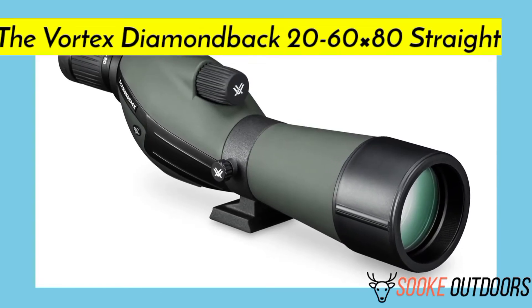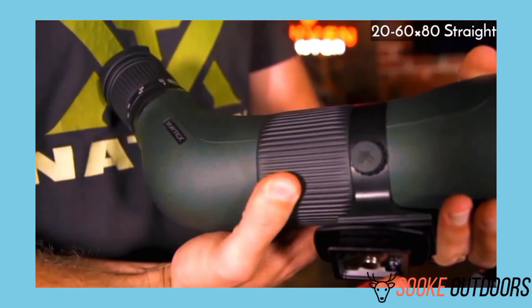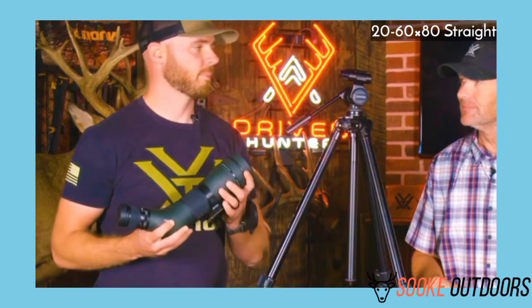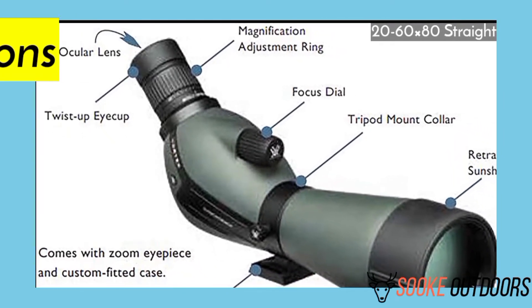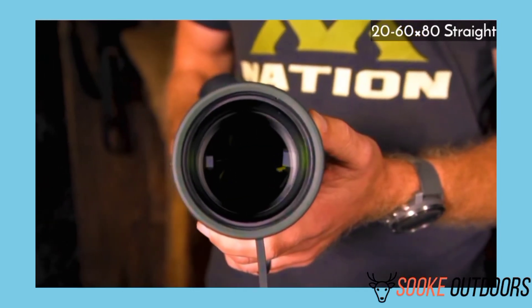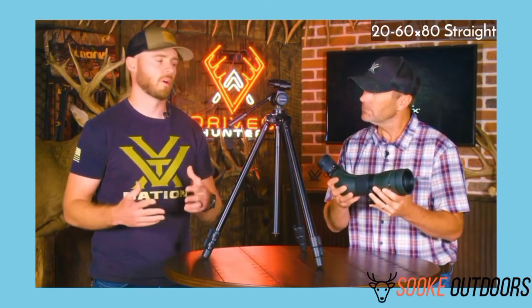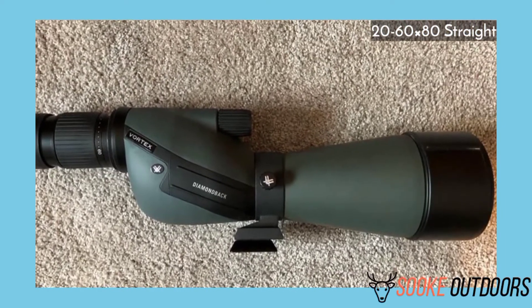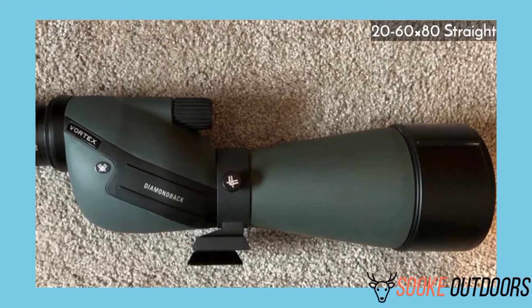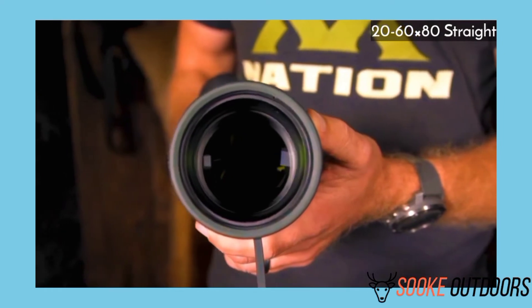The 20-60x80 Straight Spotting Scope review. Pros: twist-up eye cap for comfort; fine focus wheel for a sharper view; Poro Prism 80mm objective lens; waterproof and fog-proof for all-weather use; heavy-duty fiberglass casing; integrated lens shade. Cons: longer than the 20-60x60 at 15.7 inches and heavier at 47.1 ounces; straight scopes are more difficult to share with others; close focus is 22 feet. Verdict: if you're looking for the best high-quality spotting scope for yourself and budget isn't an issue, I would recommend the Diamondback Straight 20-60x80. It is a bit heavier than the 60x60 versions, but if weight, price, and length aren't an issue, get this one.